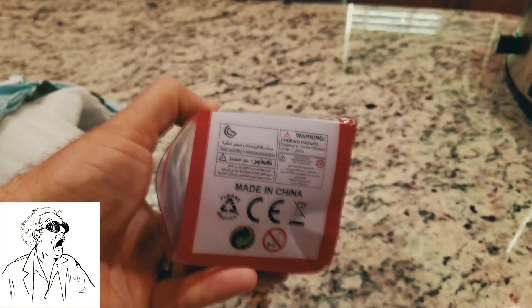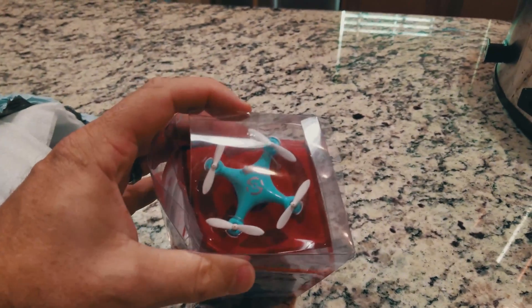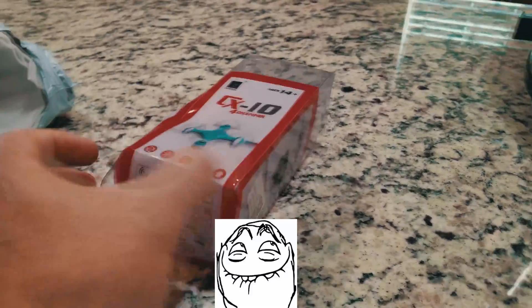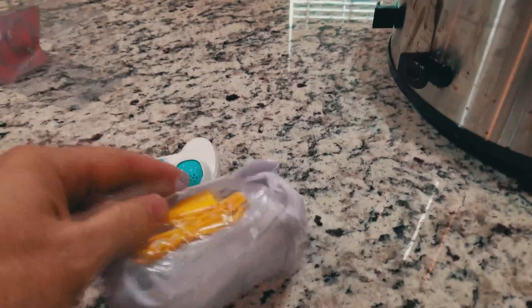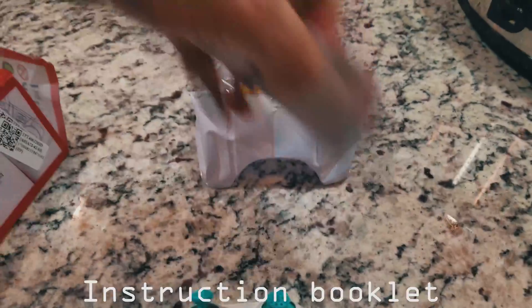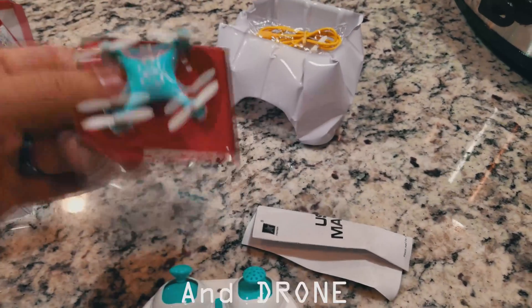Choking hazard warning. It's a little guy. Let's see what's inside real quick. I don't care about the packaging because they didn't bother to pack it nicely — just threw the drone everywhere. Construction booklet, USB charge cable, and drone.